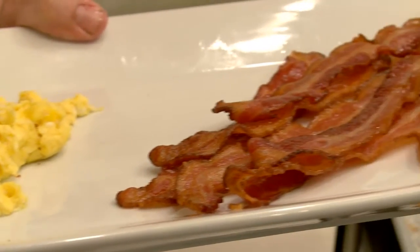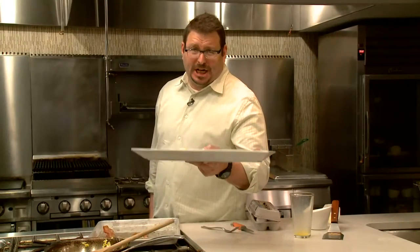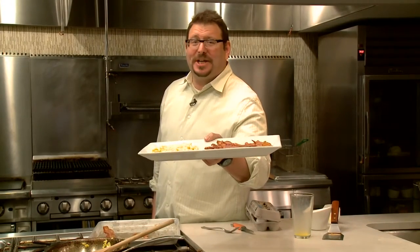Effortless Morning After Bacon and Eggs by Josh Ozersky. Thanks for watching and check me out again on eHow.com.